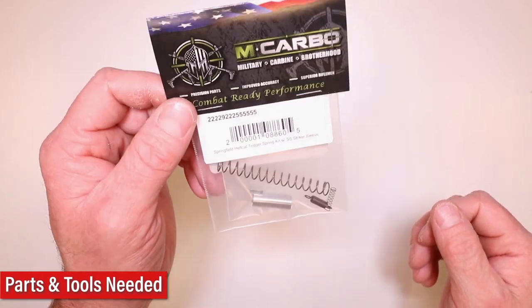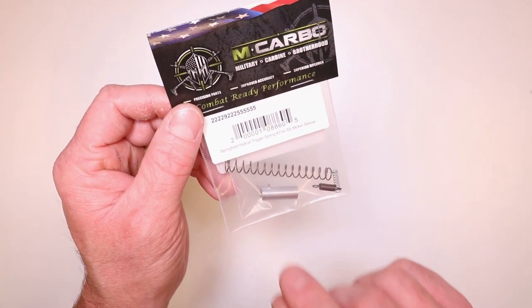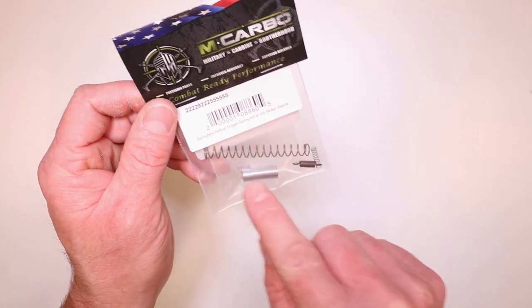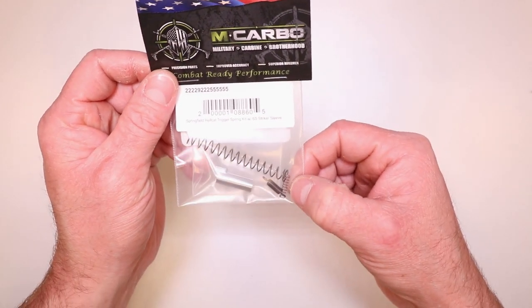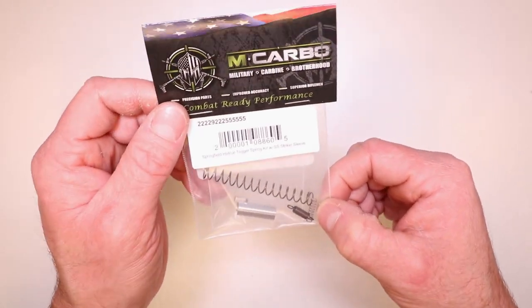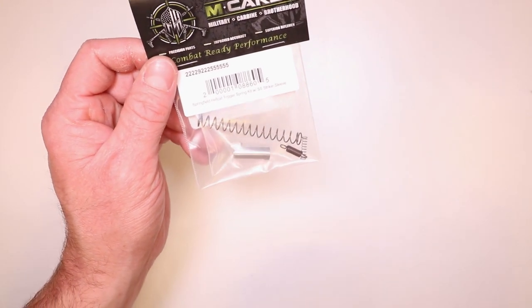Parts needed for this build: Springfield Hellcat trigger spring kit with the 300 series stainless steel striker sleeve — that'll replace the factory plastic OEM version. You've got your lighter striker spring here — the big one. The lighter sear spring here — the one with the tight little coils and two hooks. And then the small little coil spring — this is your striker safety spring. All three springs give you a nice even trigger pull reduction, and enhanced reliability with the striker sleeve that's out of 300 series stainless steel.